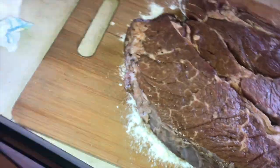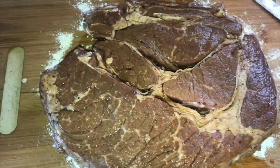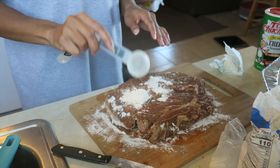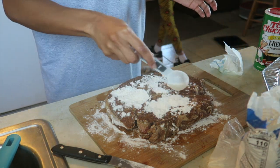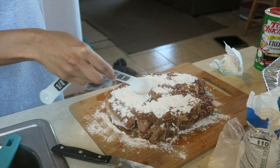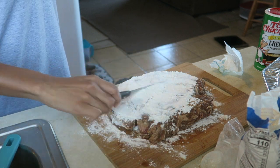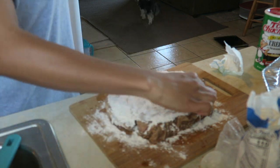It looks really good and really juicy — this roast soaked up all of that juice really well and I can already see that it's really soft and tender. All I'm using is all-purpose flour. I'm using a measuring spoon just so I don't get my hands too messy, but I'm really not measuring anything — I'm just trying to coat the whole roast, and I'm spreading it with a knife to keep my hands clean since I'm recording.